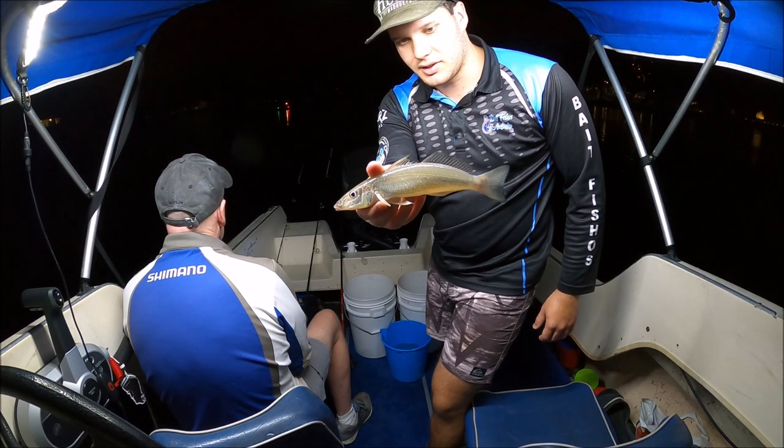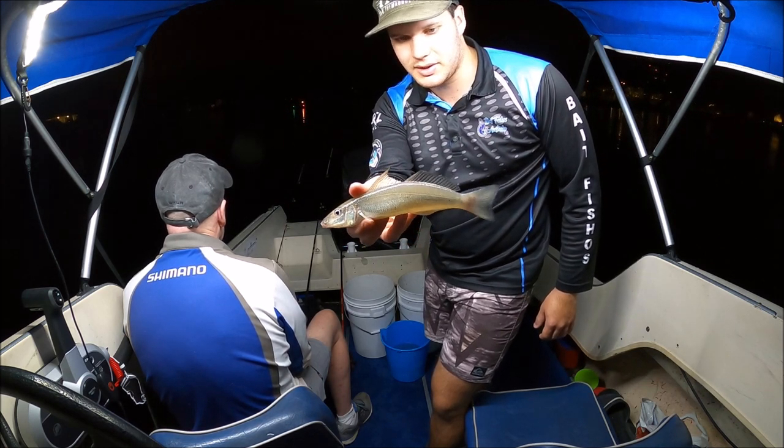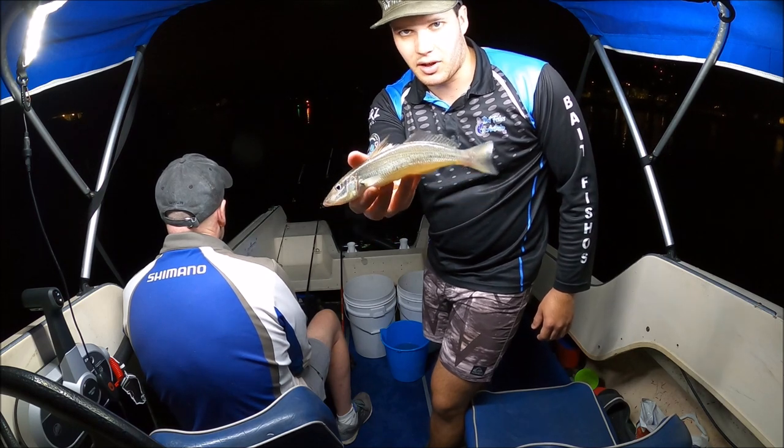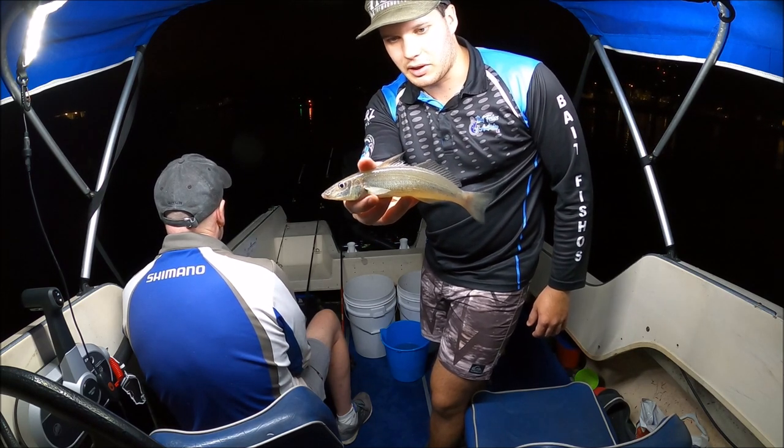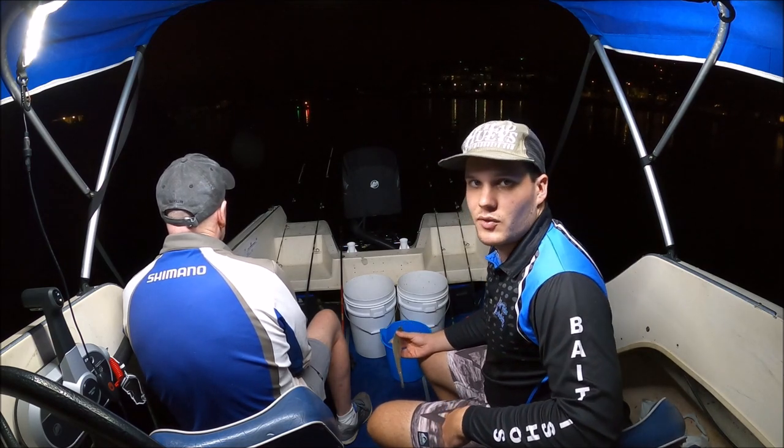There's one Matt just got, guys. For up here where we're fishing, it's not a very big fish at all, but it's been a pretty slow night so at least it's a whiting. We're getting a few bites so hopefully we can start converting some.